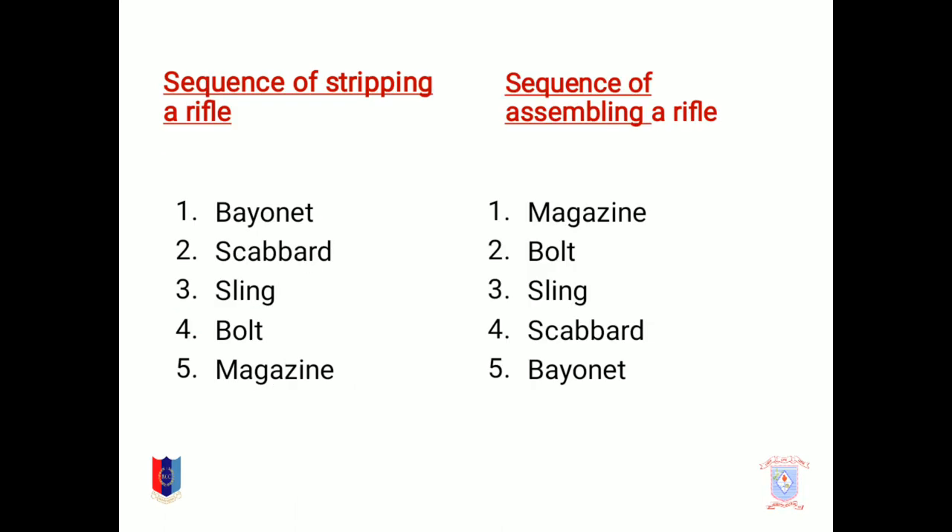Sequence of stripping a rifle. The stripping of a rifle should be done in this sequence: the butt should be removed first, then scabbard, sling, bolt, and finally magazine. But in the case of assembling a rifle, this sequence will be reversed. So the magazine comes first, then bolt, sling, scabbard, and at last bayonet.